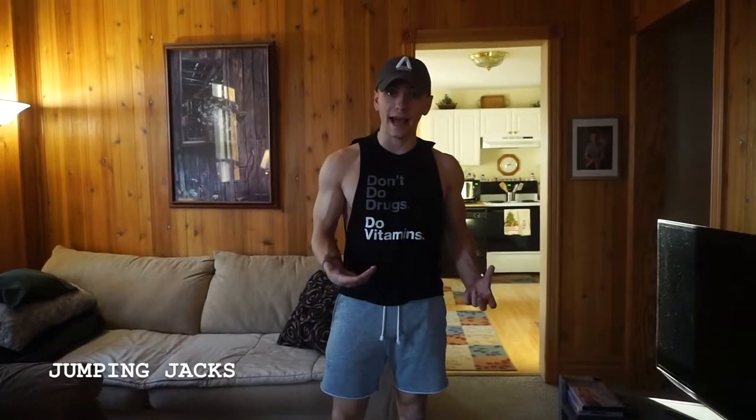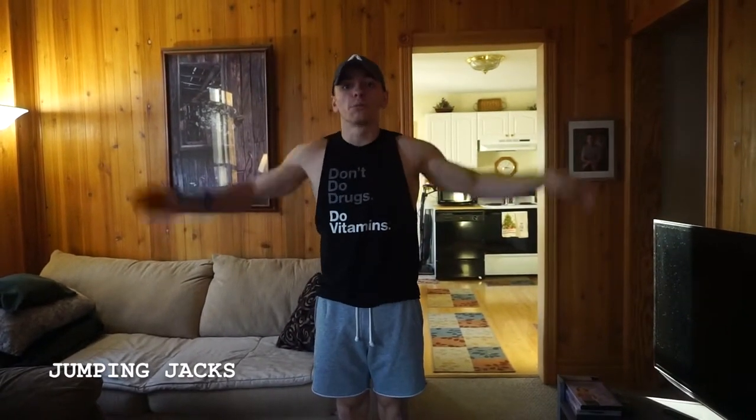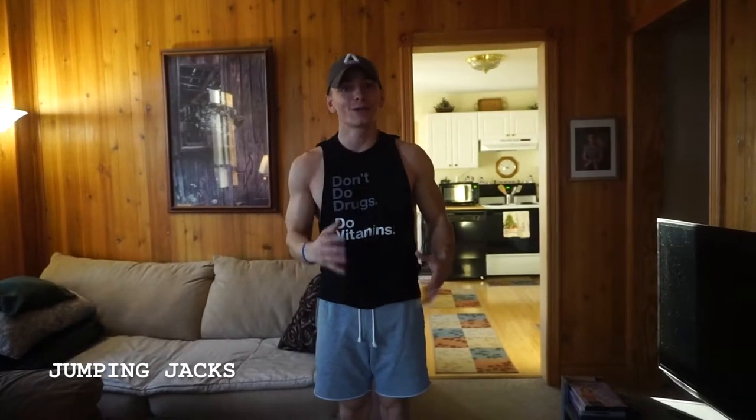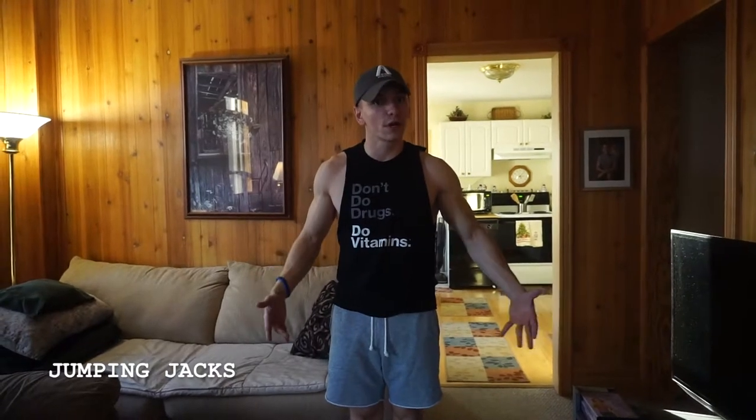Jumping jacks — a very basic exercise for getting that heart rate going. The reason I like them is it gets that lateral movement going and also gets your arms above your head, which a lot of people, believe it or not, can't even do really. Getting those arms above the head gets those shoulders going a little bit, and you get that lateral movement going too.